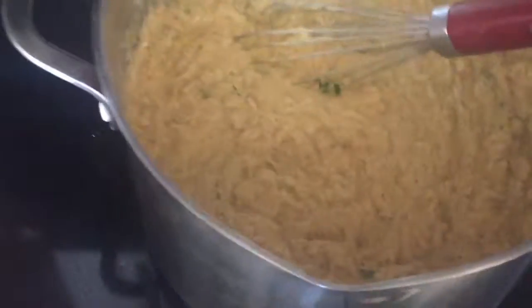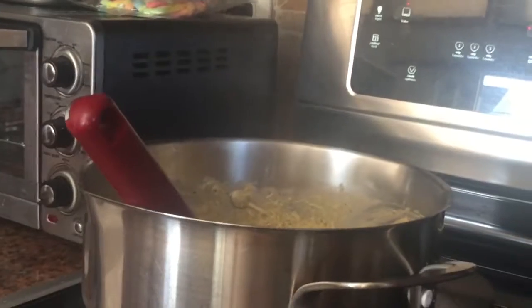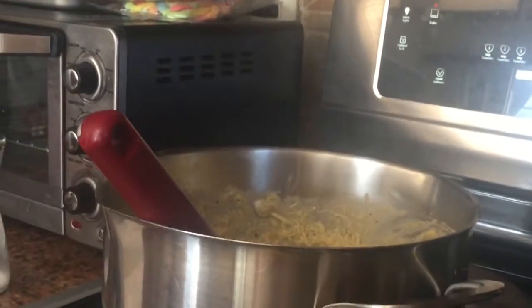Looking pretty good. I don't want to go too hot — the key is to be slow with it. Oh yeah, that steam coming off of there, baby — starting to look good.